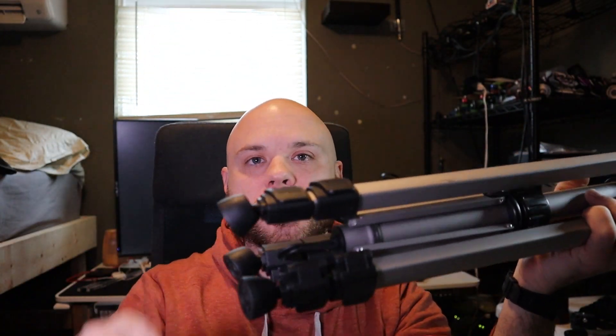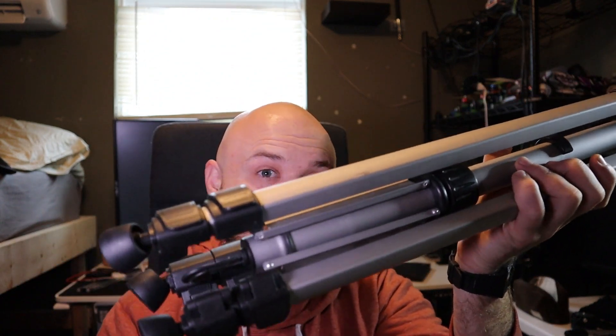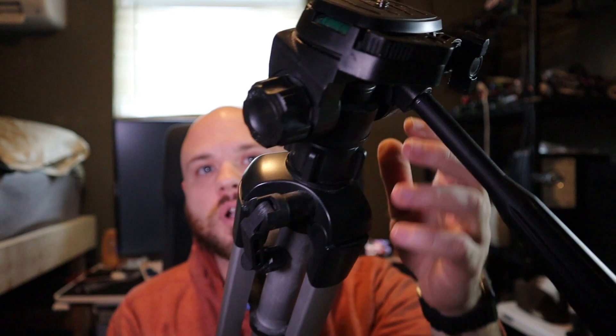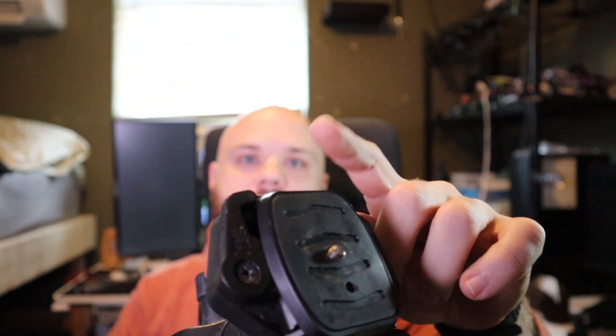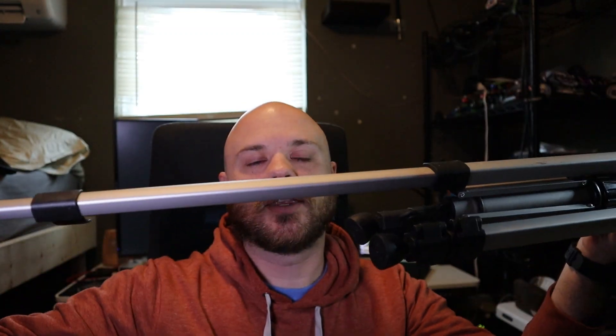To open up the legs, we have two sections right here, and the feet actually pivot so you don't necessarily have to be on a level surface to use this tripod, which is really awesome. We do have those bubble levels — one right here and then one on the side right there. These do pivot, and then we have two legs; all we have to do is open that up and the leg will adjust like that.